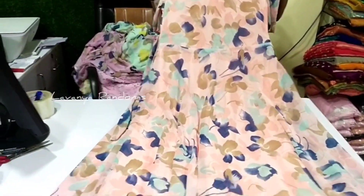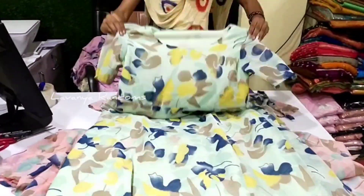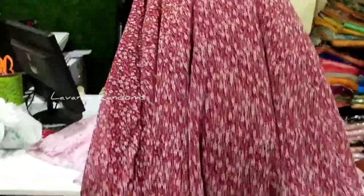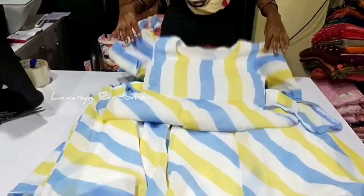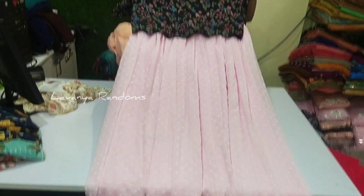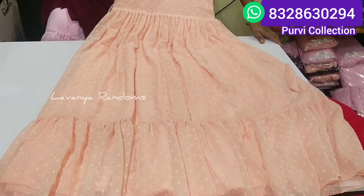Hi guys, welcome back to Lavalya Randoms. We are preparing for this collection. We have a lot of collections and we have to share them. We are looking at the online store and selling PURVI collections every week at very reasonable prices. We are available for shipping. Subscribe to our channel and get the latest videos. Welcome to PURVI collection.